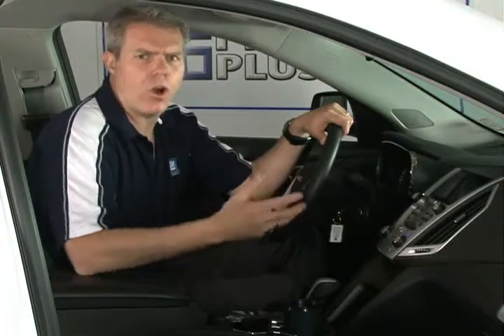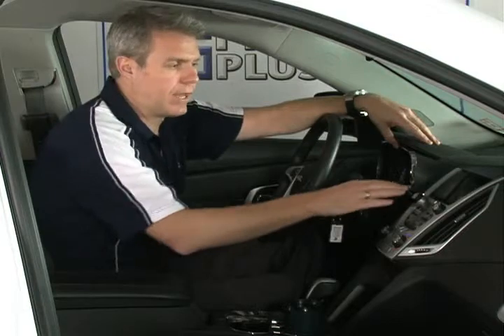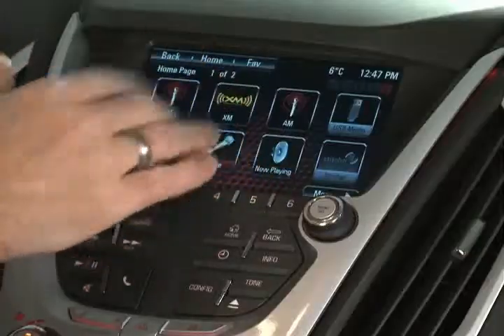Most of the time I use the steering wheel control buttons since they're literally at your fingertips while driving. But if you need to dial someone from your address book and can't remember exactly how you entered them, voice command gets tough. Instead of picking up your cell phone — which is not only illegal but more dangerous with such a small screen — you can access all your phone features and address information right from the touch screen, just by pressing that phone button.